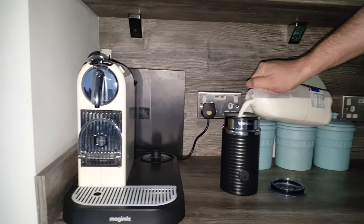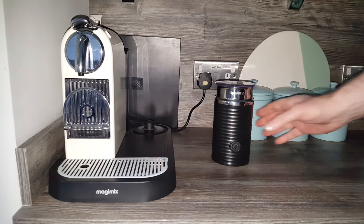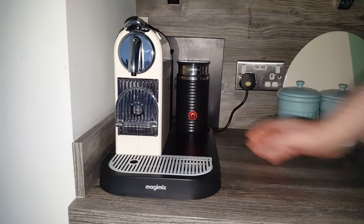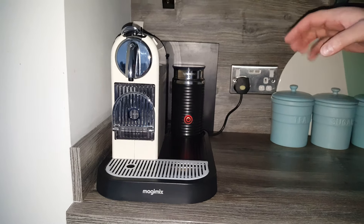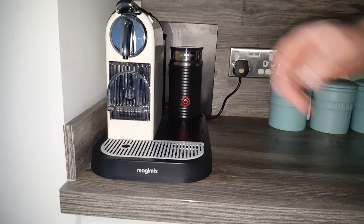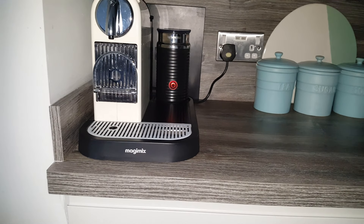Just pour a little bit in — don't need too much — then pop the lid on and set it off. It doesn't take too long, about 60 seconds roughly, and this is the time where you'd be making your coffee. It's important to get your timings right: if you make your coffee too early it'll go cold, or if you set this off too late you've got to get it just right so the milk is spinning and frothing while you're making your coffee.